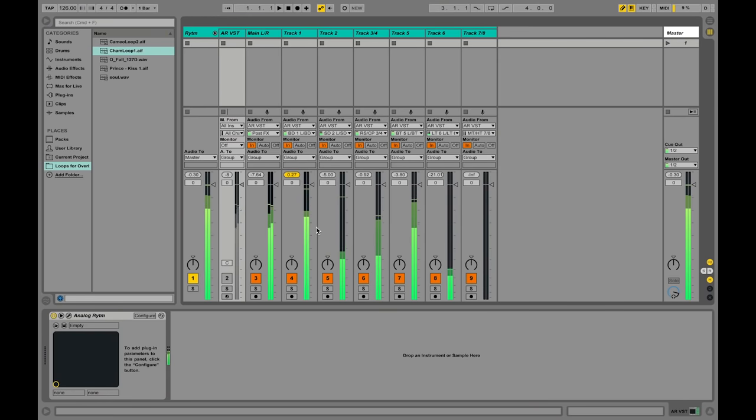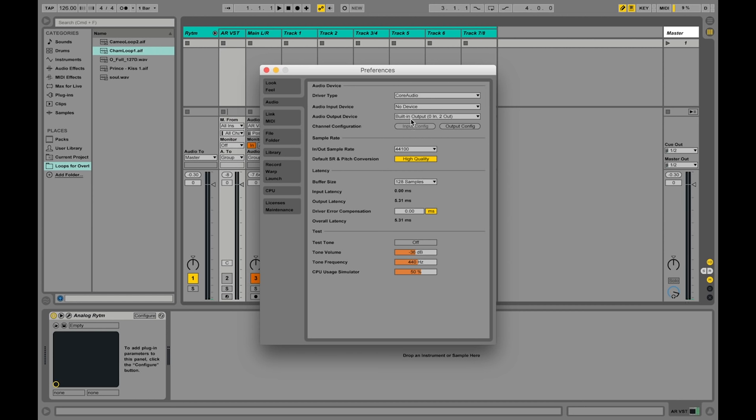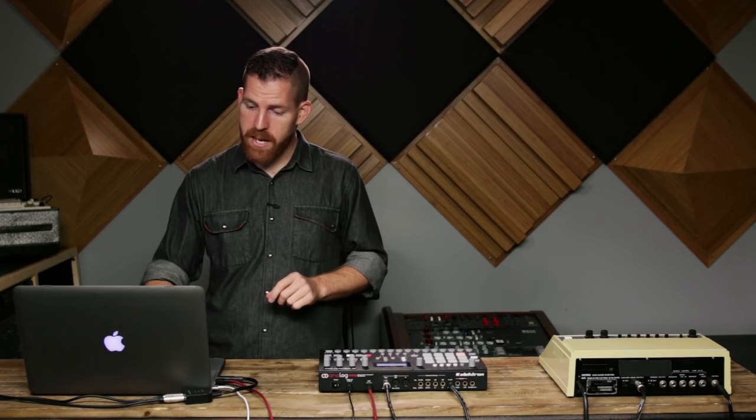In a DAW environment, you can see that I have individual drum sounds coming in all on their own channel. It's really important to note that Overbridge doesn't interfere with your existing sound card setup — all the audio streaming is handled by the plug-in itself. Looking at my preferences here in Ableton Live, I can see that I'm not using any sort of audio interface. And because the USB cable allows for tight synchronization, as soon as I hit play in my DAW, the machine plays and stays in sync.